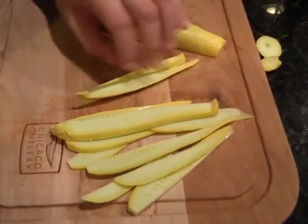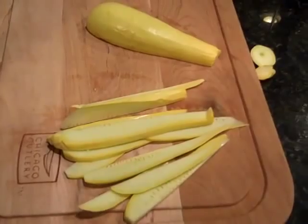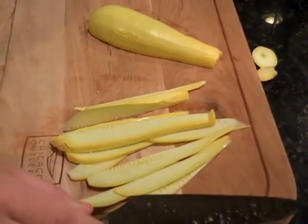And then you really could dice them if you wanted, but this is how to julienne a squash. Thanks.